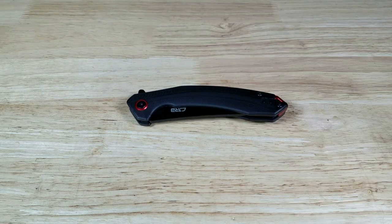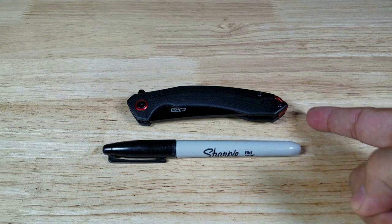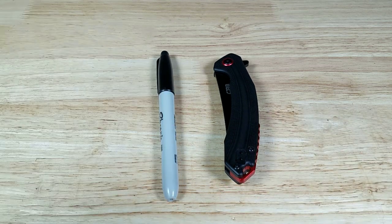Let's get you some size comparisons here. There is a sharpie — well within the size of a sharpie. It's just a great size.